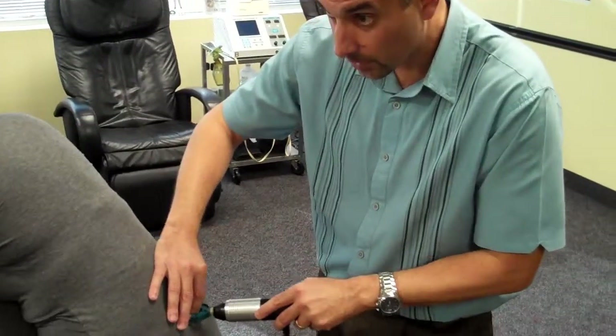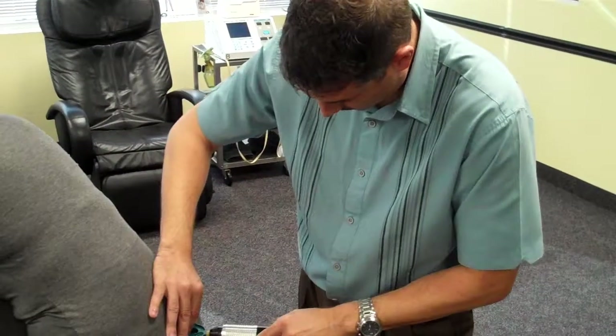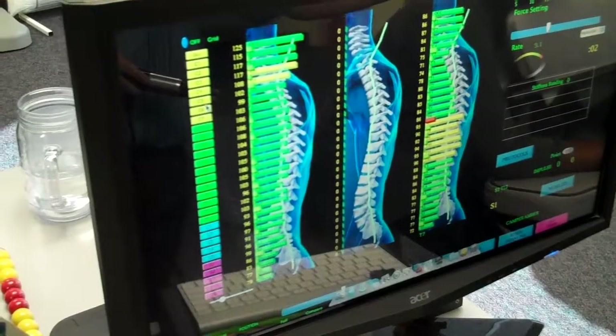Off to lumbar, and then sacral. Now, looking at Amber's case, we don't see any red fixation bars.